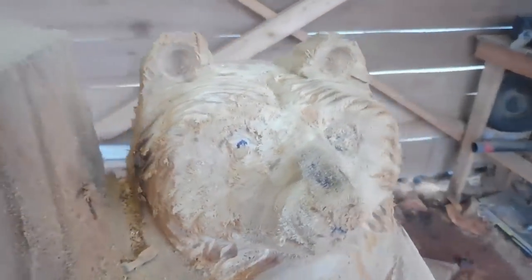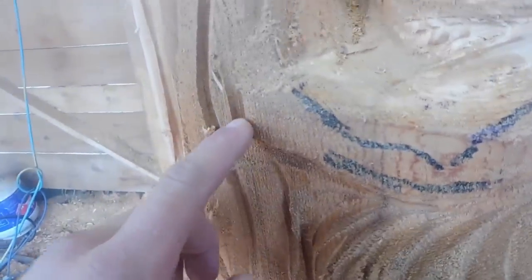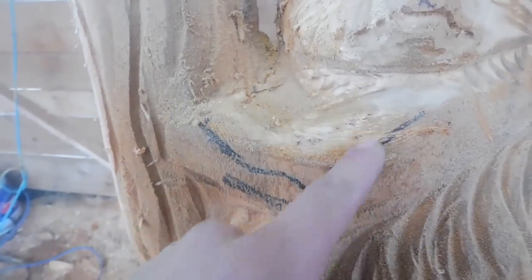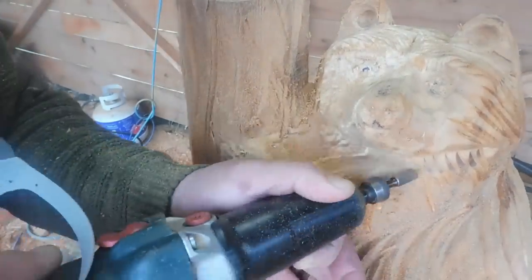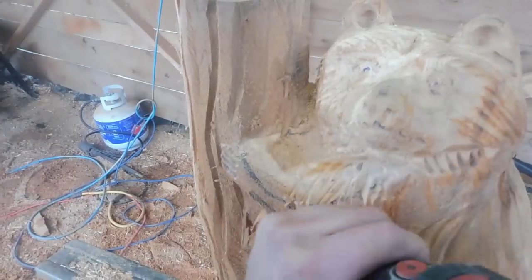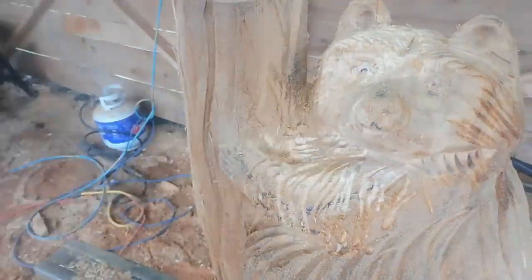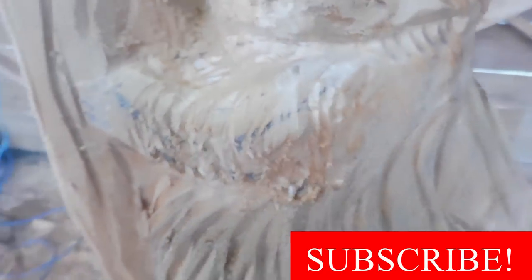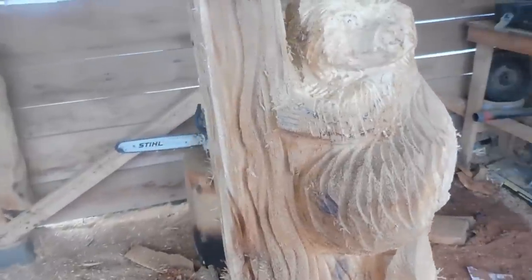He's quite a funny-looking thing at this point until you really put the detail with the burn on the eyes. For the arm, I'm simply going to do a couple of lines and then use the die grinder with that bit to make all kinds of fur coming down. I just made a couple of fingers really quick, then made some lines down the side. For this carving, that amount of detail is kind of acceptable. We're going to go ahead and burn it now.